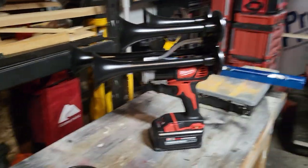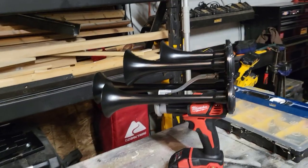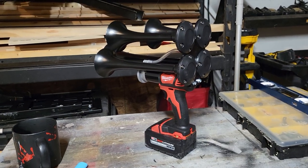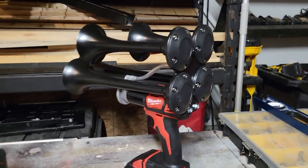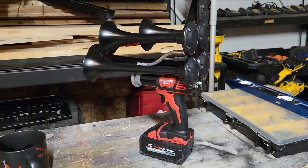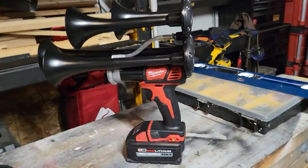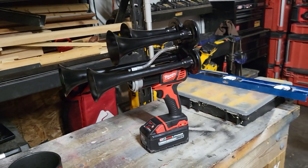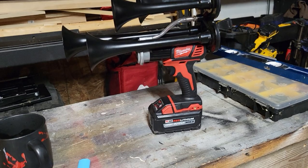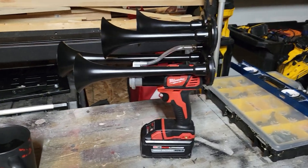I kept my hopes low just in case I ended up being disappointed, but I am not disappointed at all — it is very loud, just as loud as it looks. I know it's not a real train horn; obviously those require big air tanks. I would have called it a novelty gift judging off the videos I've seen, but I asked for it for Christmas just on the off chance it was cool, and it is cool.